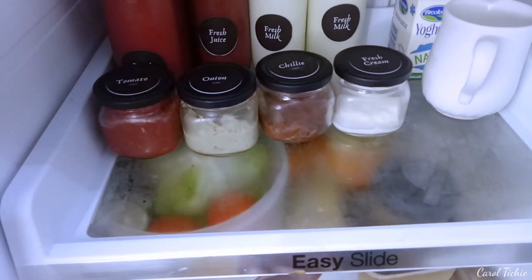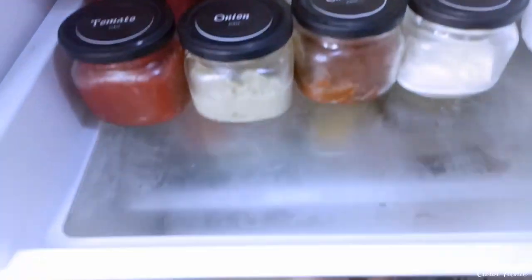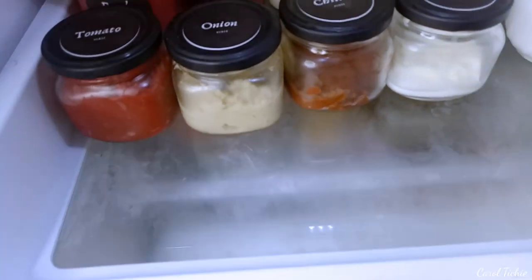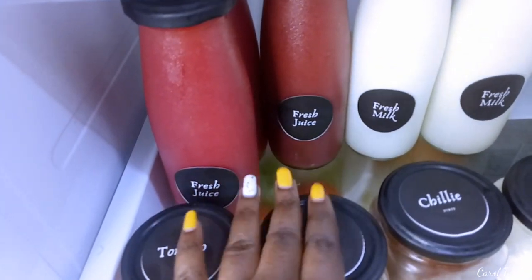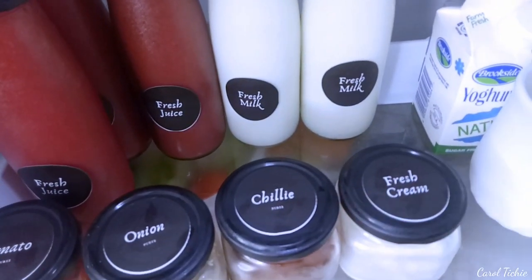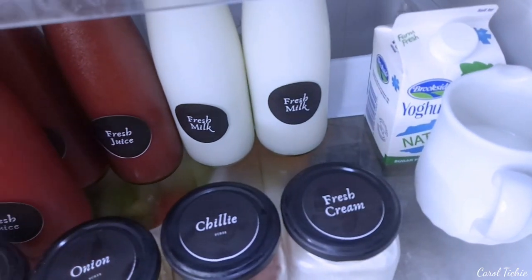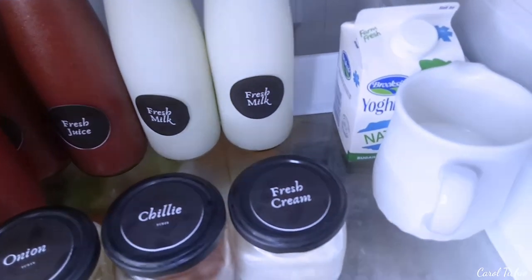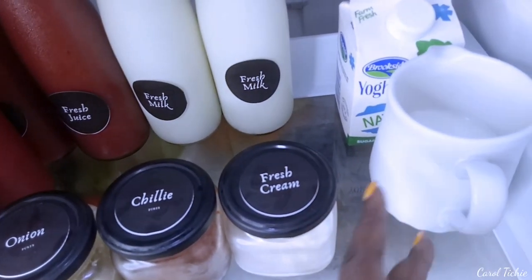Up here I have my new organization. This one slides — it's an easy slide-out when you want to pick anything. Here I have my fresh juice, fresh milk. I'm going to add mala. This yogurt was still there. And then here is my milk.